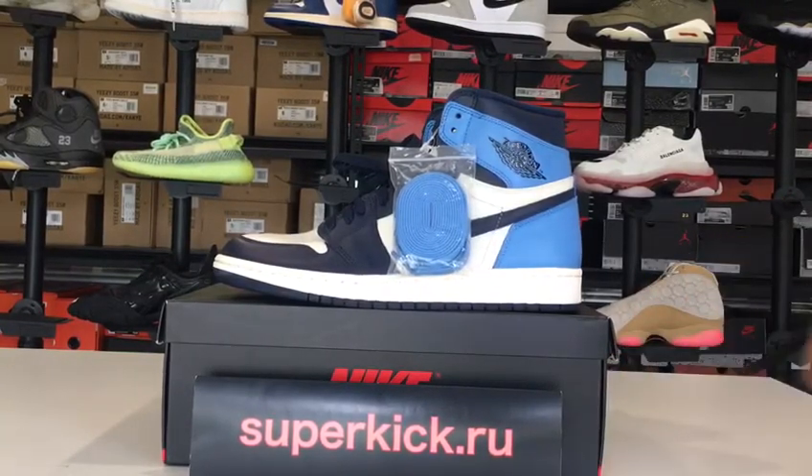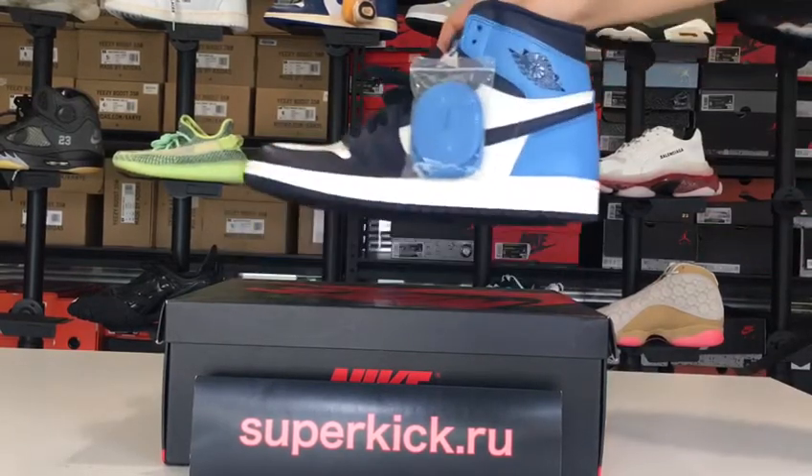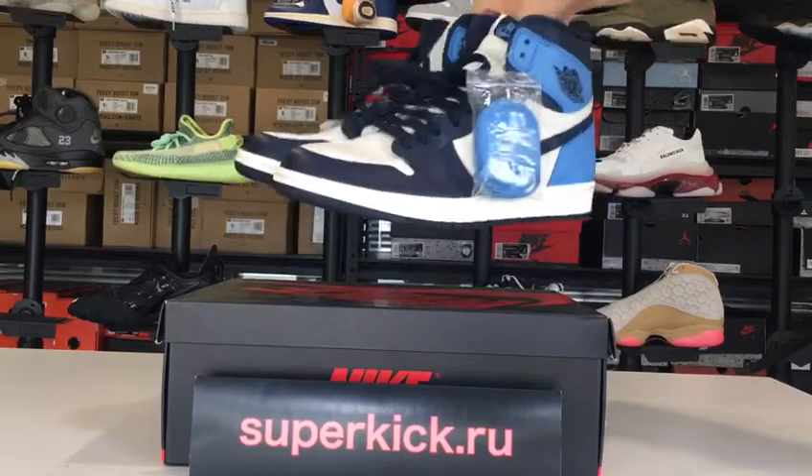Hi friends, this is Nancy from superkick.ru. Today I will show you our shoes AJ1 and I will show you more details.